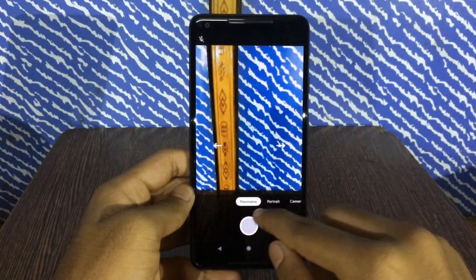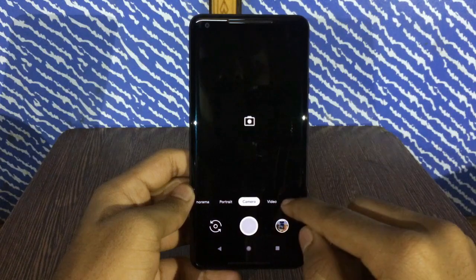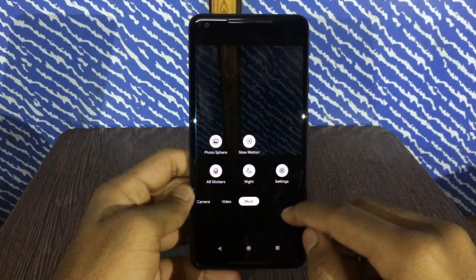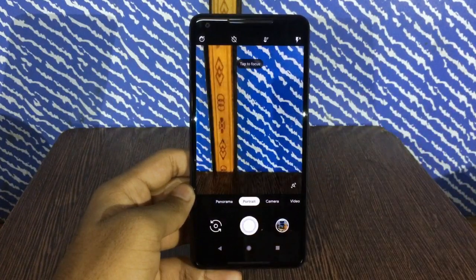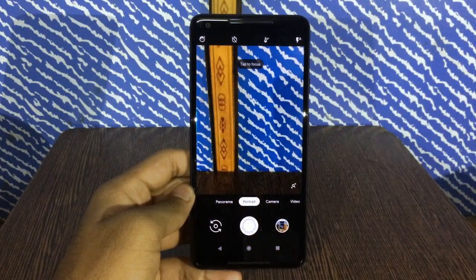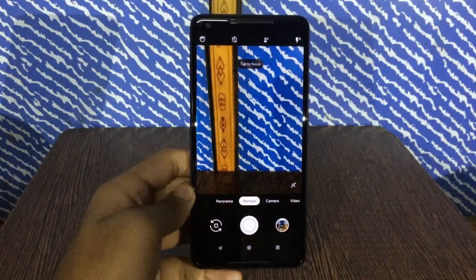The available modes include panorama, portrait, camera, and video. In the more section, you get photosphere, slow motion, AR stickers, and Night Sight. Now let's talk about what Pixel 3 camera features this APK supports.